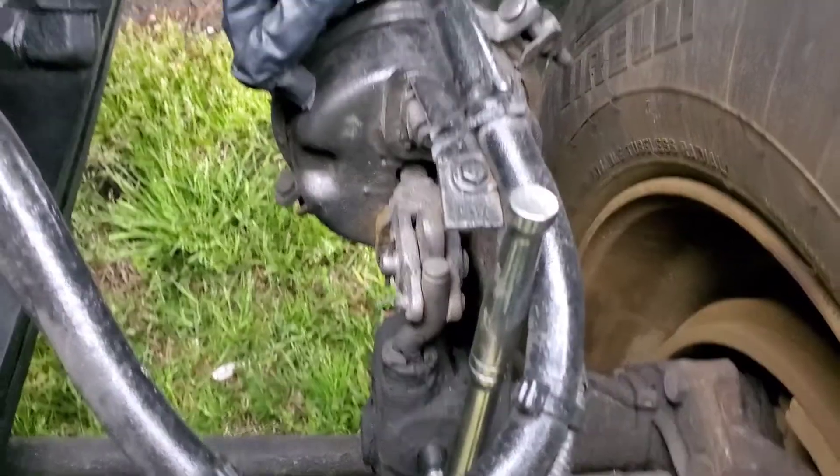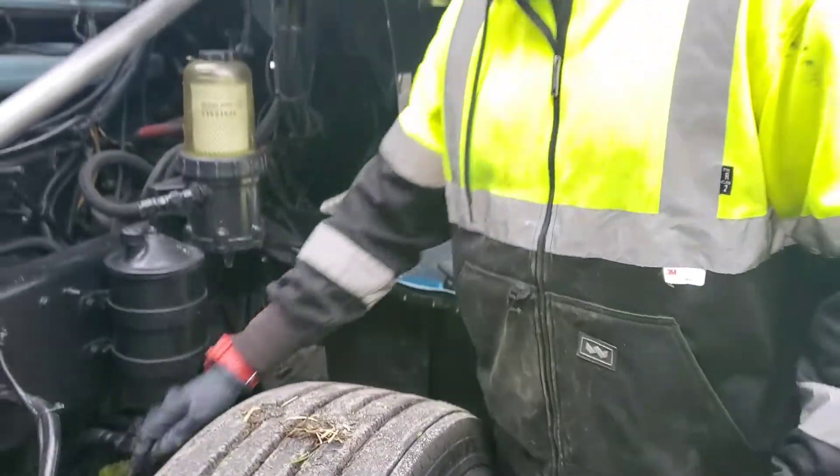You can adjust it for now, but you're going to have to change the slack adjuster out eventually. And if it's leaking, then you have to change the brake chamber out.